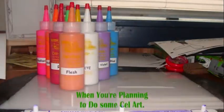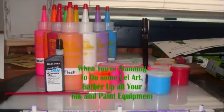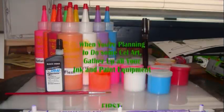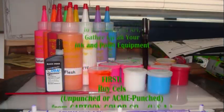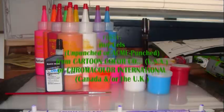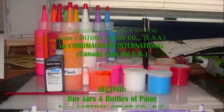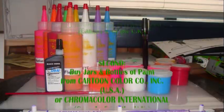If you're planning to make your own cell art, the first thing you do is gather up all of your ink and paint equipment. First, you buy yourself some cells unpunched or acrypunched at Costume Color Company or Chromacolor. Second, bottles and jars of paint from Costume Color or Chromacolor.